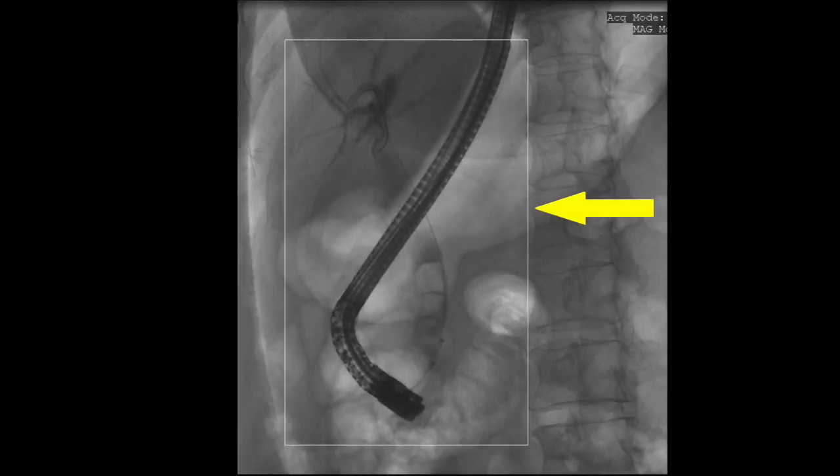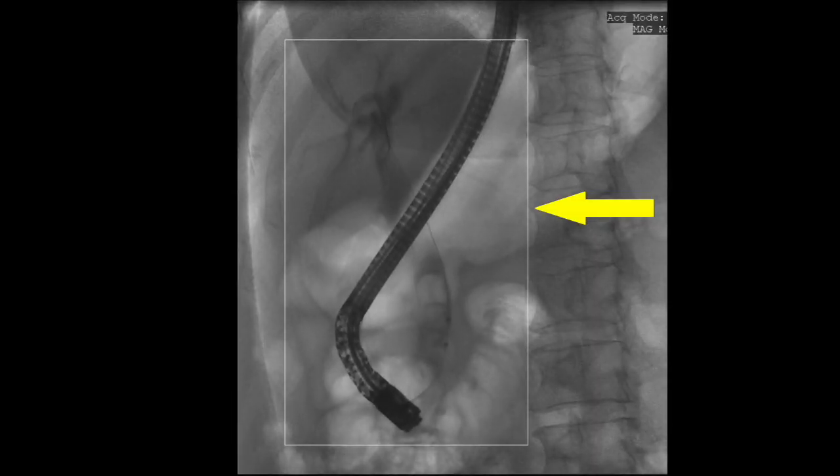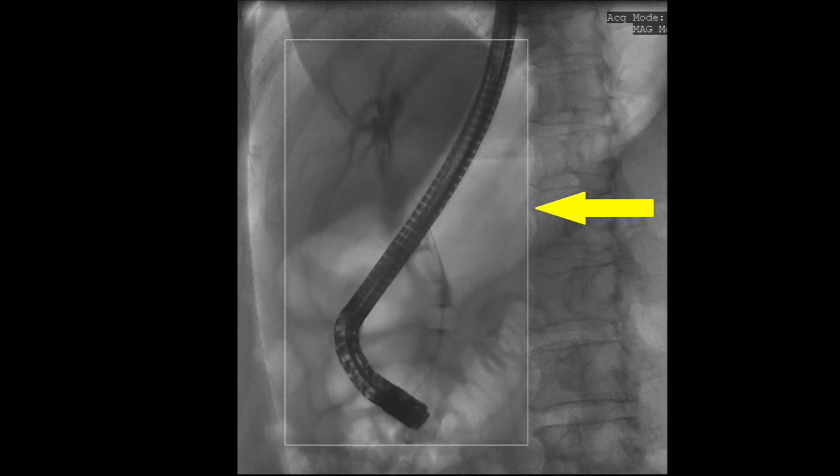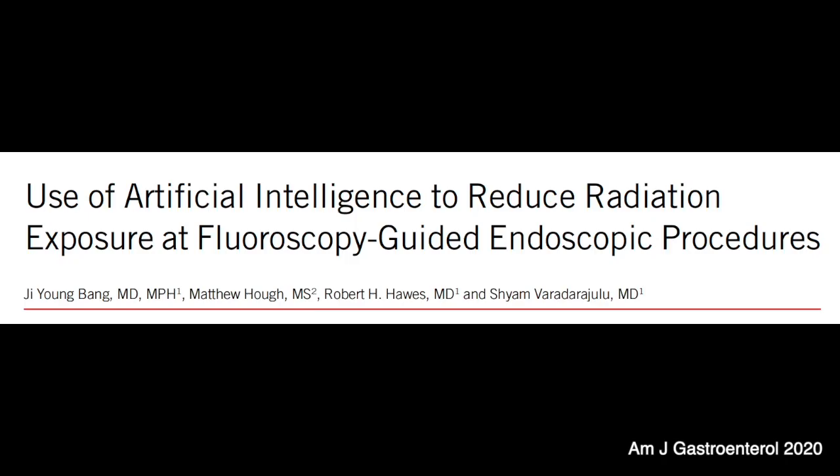Please note the square box around the region of interest. This is artificial intelligence integrated within Omega Medical Imaging, whereby radiation exposure is limited to the region of interest, thereby minimising radiation hazard to patients and providers.